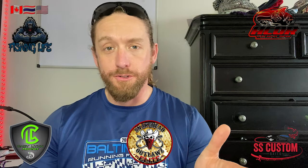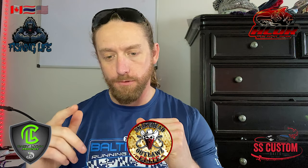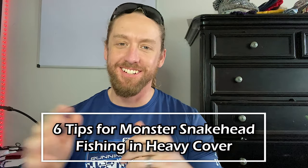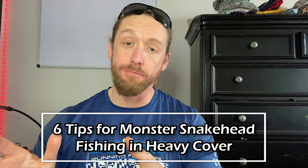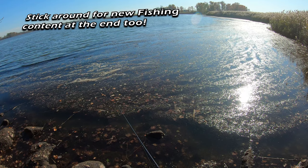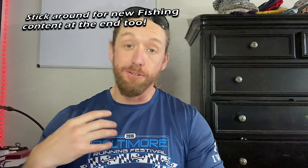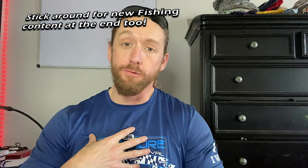Hey folks, how you doing? Welcome back to Kenbo trout fishing. For today's video, I'm gonna give you six tips that I consider really important to being able to catch snakehead effectively in heavy cover — heavy grass specifically. Your heavy grass, your heavy pads. These are tips I'm gonna give you that have served me really well. I'm gonna list them quickly and then go into each in depth.